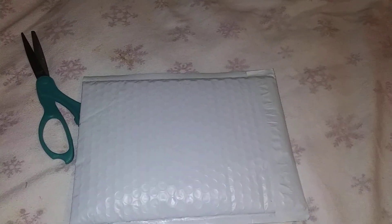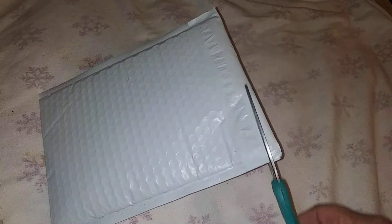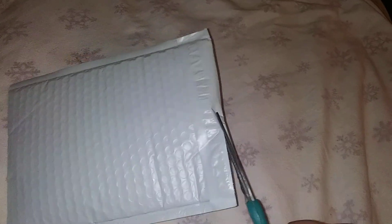Well hello everybody. I ordered my lockpicks last Friday and I got them today, and I thought I'd share the opening with you.